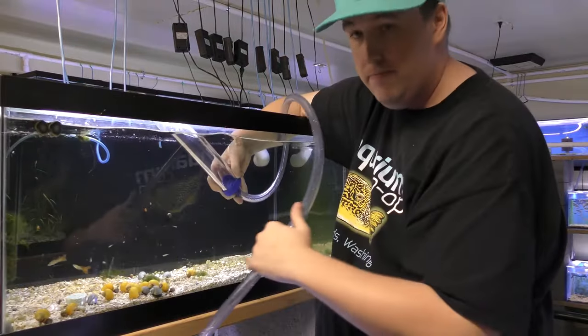All right, today I'm going to go a little more in-depth on how to clean a sponge filter. We've got an old video that I did on a whim that has done crazy well. And at the time, I didn't put all my thought into it. So now I can kind of go a little more in-depth.